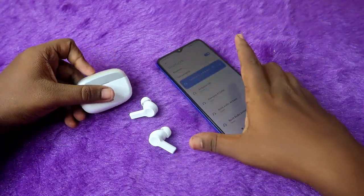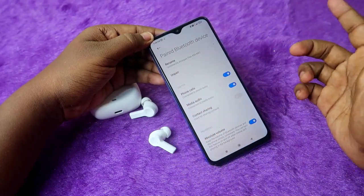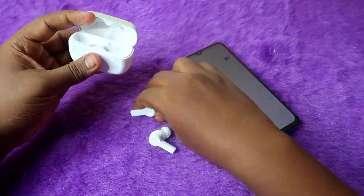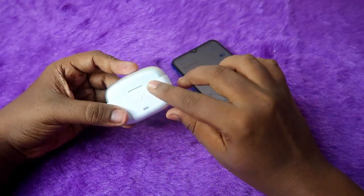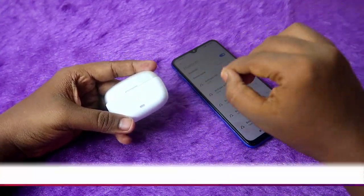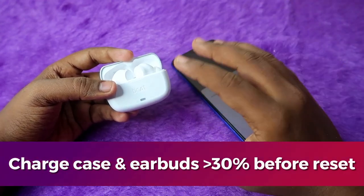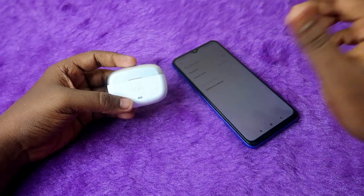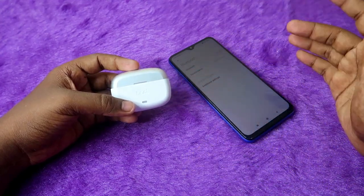To perform the reset, first unpair the earbuds from all previously connected devices in Bluetooth settings. Then place both earbuds into the charging case, close the door, wait a few seconds, and open it again. Make sure both the charging case and earbuds have more than 30% battery, as you can't reset with low battery. Also, before resetting, turn off Bluetooth on all nearby smartphones, since these earbuds support Google Fast Pair and will try to auto-connect.